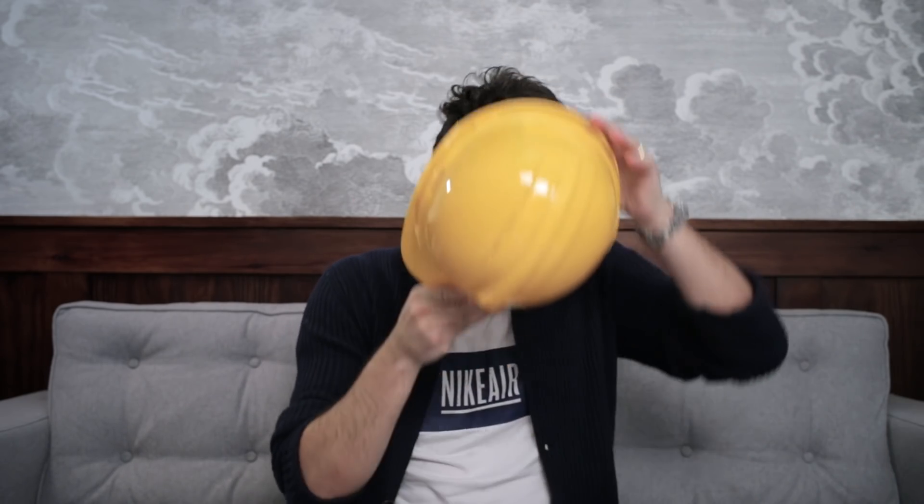As always, stay safe, thank you for watching, remember to subscribe, and I see you next week.